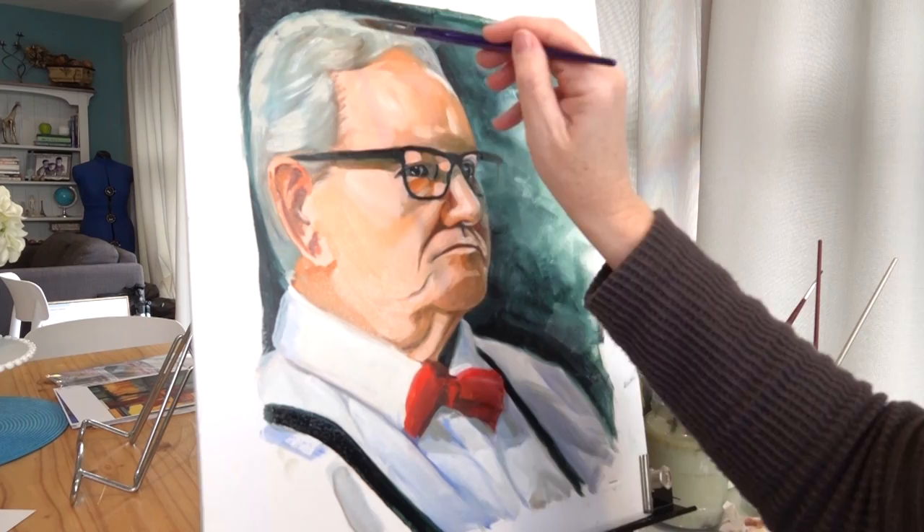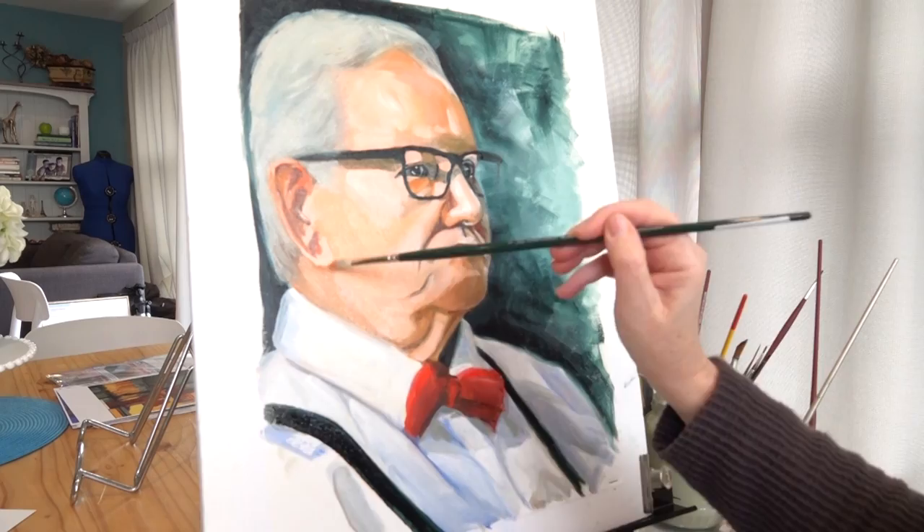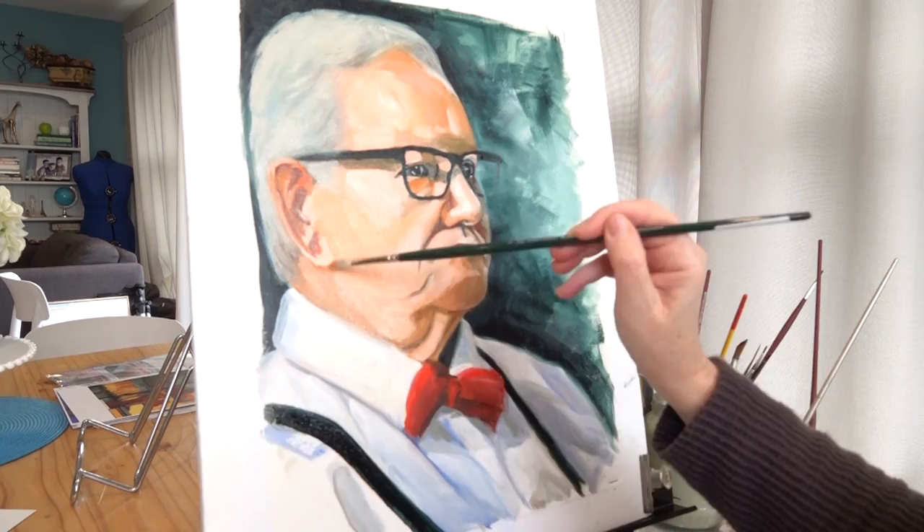I slowly refine the details, pushing and pulling the tonal values until it starts to really take shape. I'm pretty happy with it. I may come back and do a little glazing and final touch ups in a few days, but for now I've done as much as I can do. So until next time, thanks for watching.